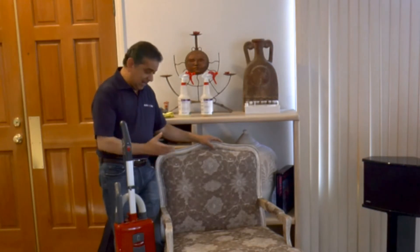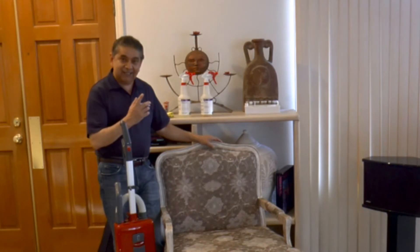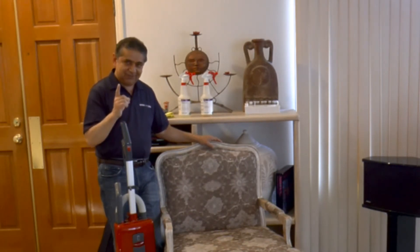So today I am going to show you how to clean this piece of furniture again. And after we clean it, we are going to be applying a protector — yes, fabric protector.